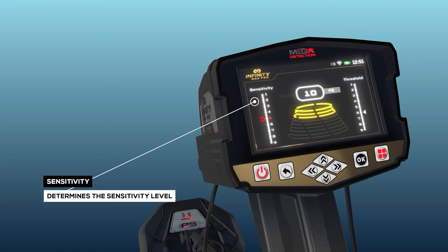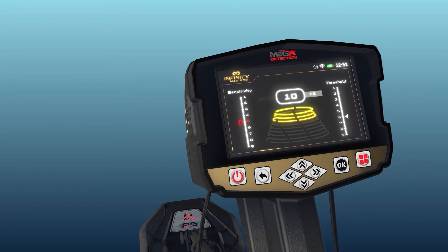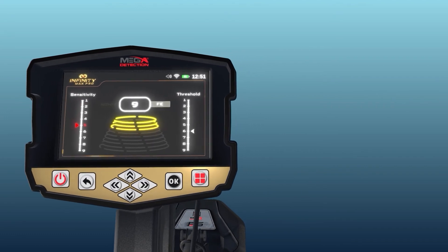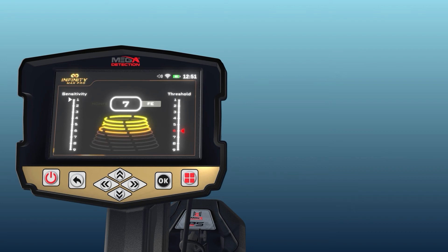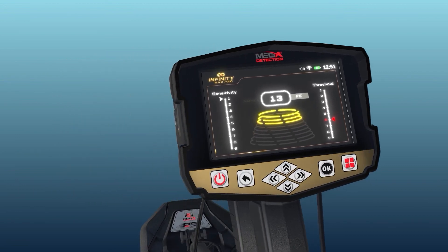Sensitivity: the left vertical indicator determines the sensitivity level, and the user can set it to one of 9 levels. The higher the sensitivity value, the greater the sensitivity of the search coil to detect small targets at greater depth. Their value can be dialed down gradually to eliminate unwanted sounds. Threshold: the right vertical indicator determines the value of the audio threshold, settable from 1 to 9. The higher the value, the more likely the device is to signal detection of smaller objects. Selecting lower values will result in signals from larger objects only.